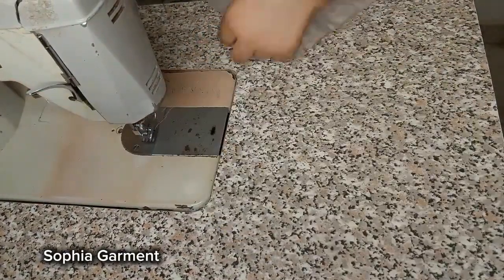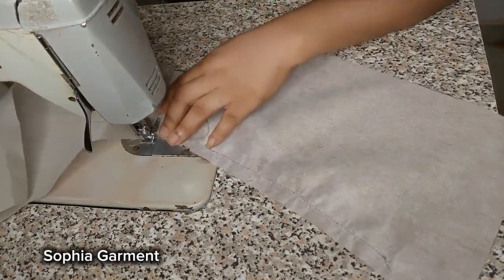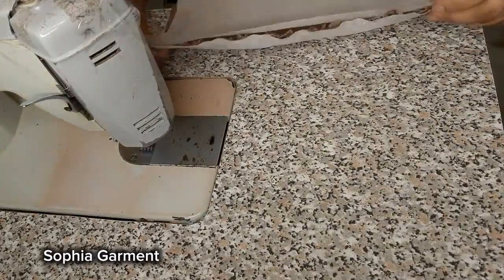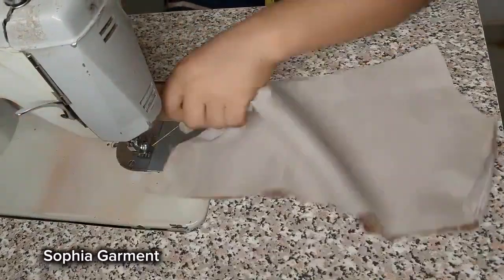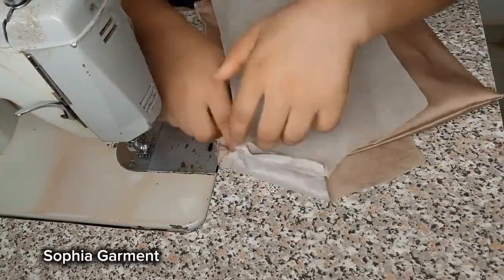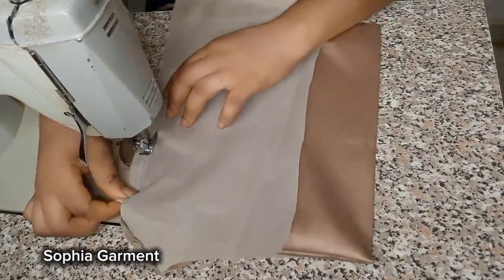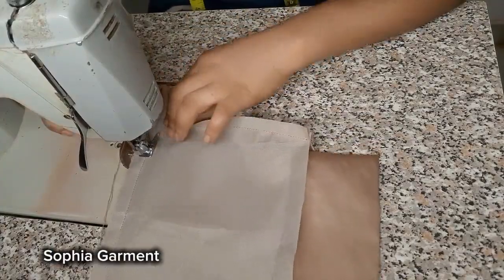After sewing the loops, I'm going to place my modesty panel on it and then stitch. Before stitching the modesty panel, I went ahead to stitch the neckline first and then top-stitch on my lining. You're also going to reduce the lining at the back by half an inch, then sew the end part of your back. After that, insert your modesty panel in between the lining and the main fabric at the back, then go ahead and start stitching.